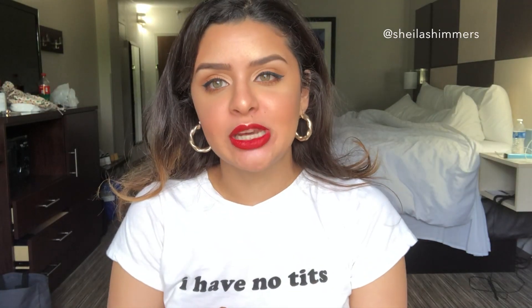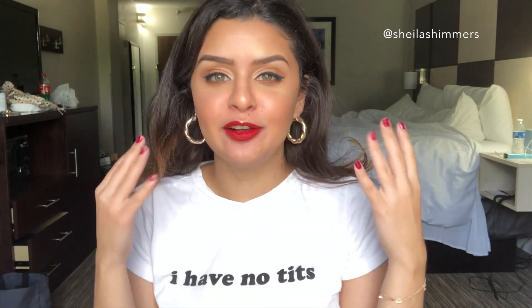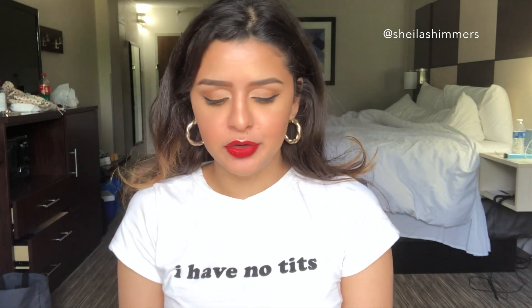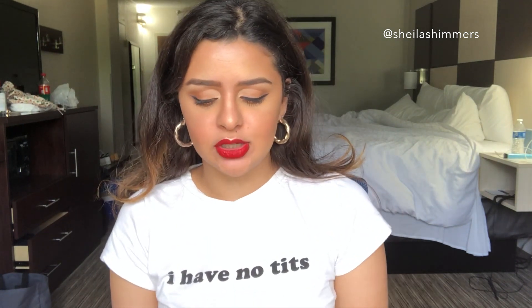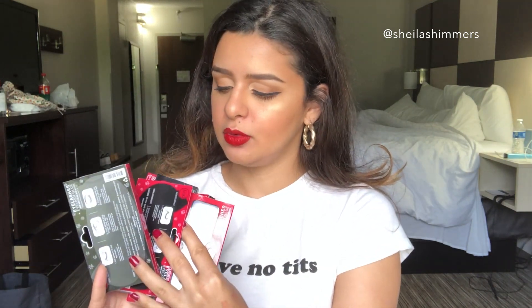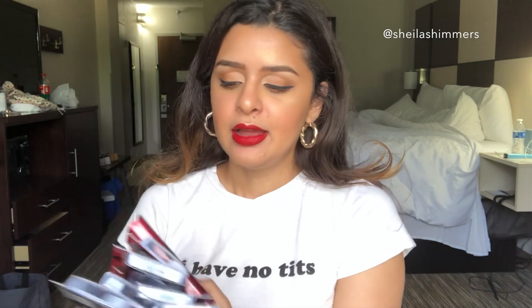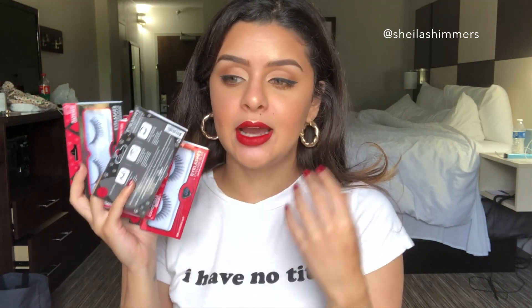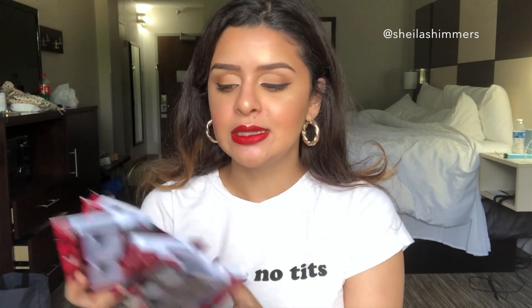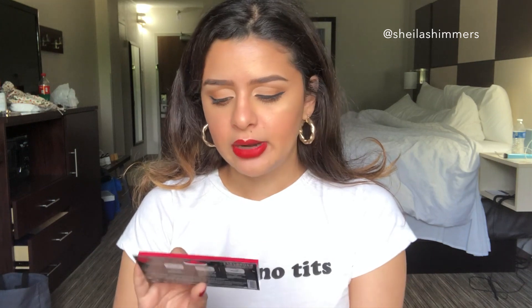Hi guys, it's Jill Shimmers, welcome back to my channel. My look is almost done and I'm going to be reviewing the JK Beauty eyelashes I have right here — I think I have about seven of them. They are all available at Ulta, they all retail for $3.99, and I just recently tried one of them and loved them so much that I just had to do a separate video on this.